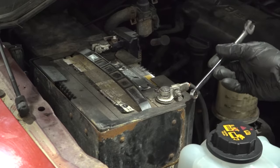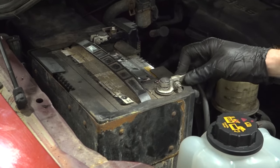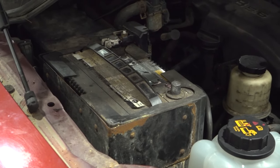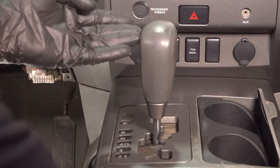For this, we'll use a 10 millimeter wrench to loosen it. Once it's loose enough, set it aside so it's making no contact with your battery post. Make your way back into the passenger compartment.